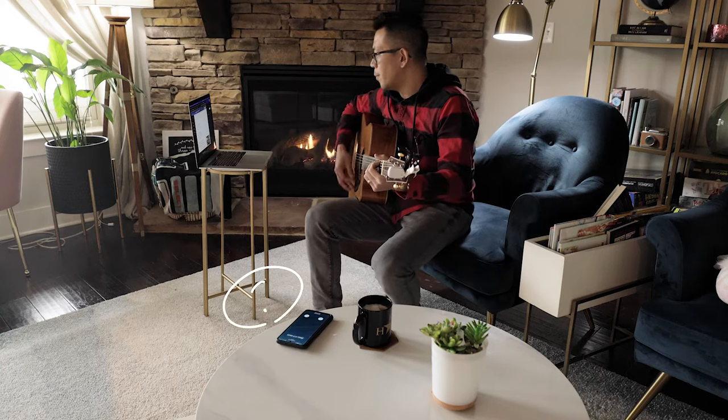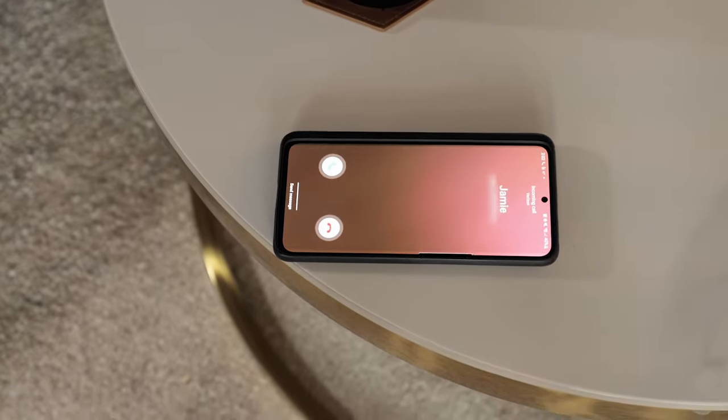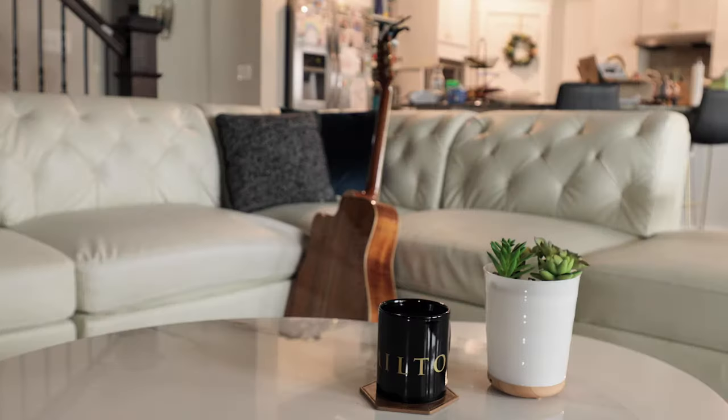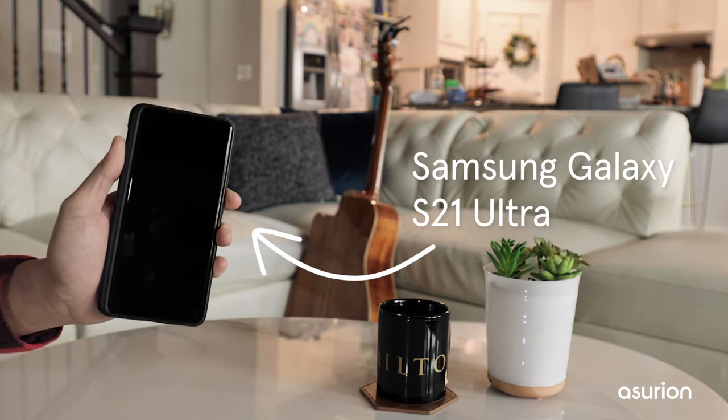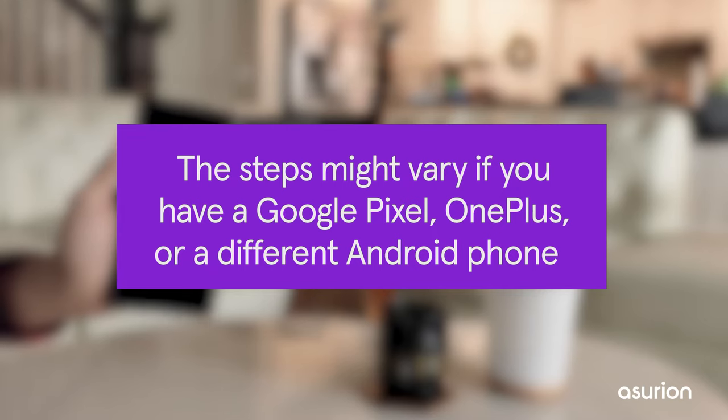Do you keep missing calls because your Android phone is not ringing? Don't give up on your phone just yet. We'll show you how to fix an Android phone that won't ring. In this video, we'll show you the steps on a Samsung Galaxy S21 Ultra. The steps might vary if you have a Google Pixel, OnePlus, or a different Android phone.